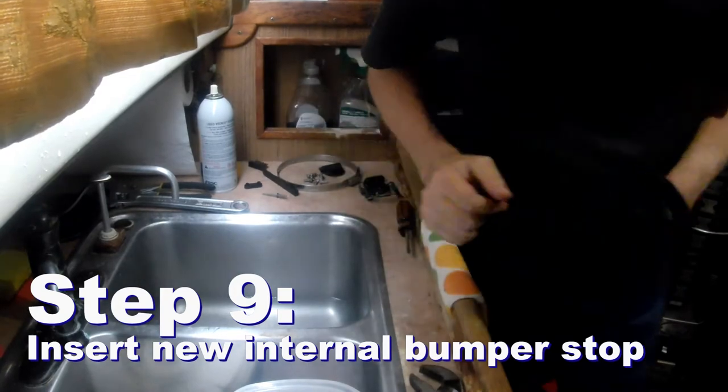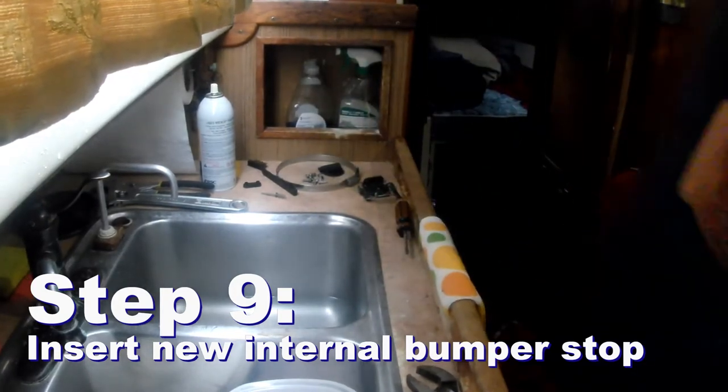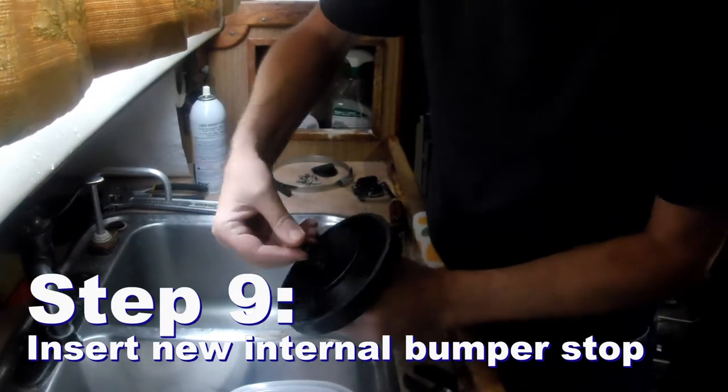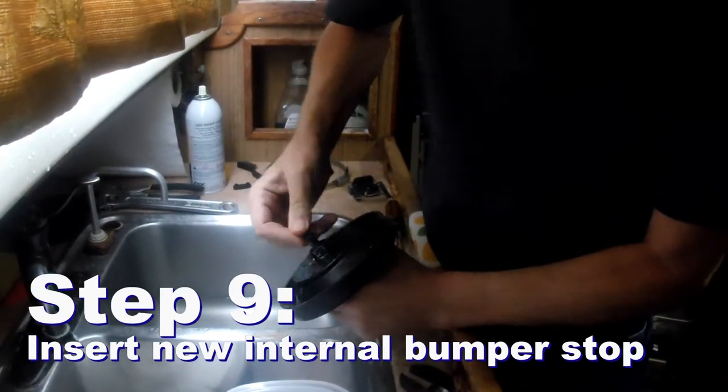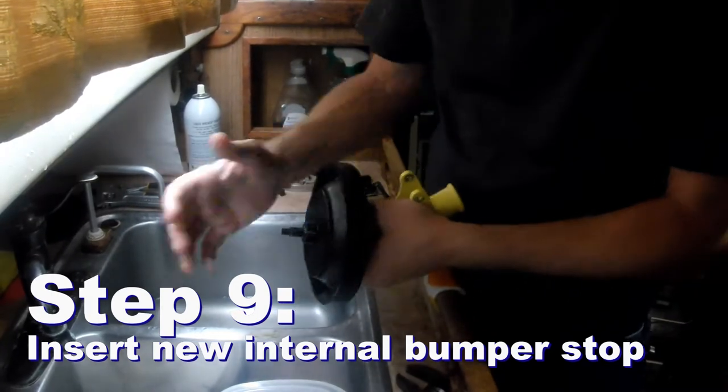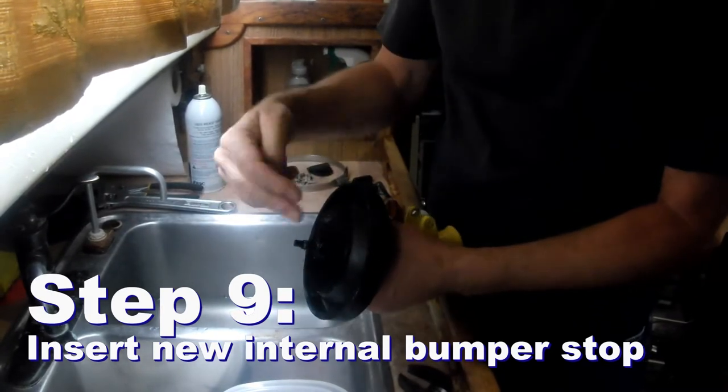Now the bumper — they provide this. This is actually a stop, a bumper. And when you're pumping in and out, this bumps on the inside to stop it from going too far and interfering with your valves.